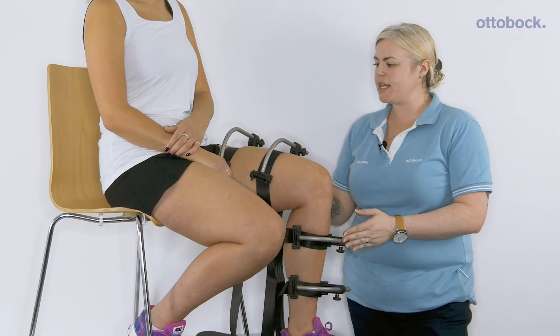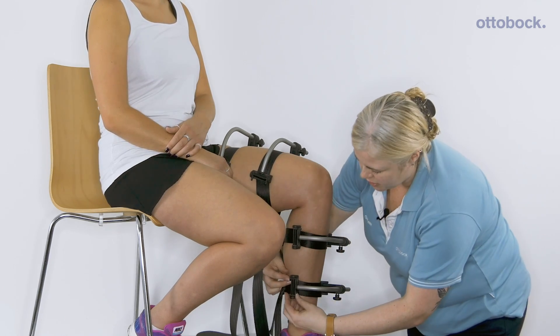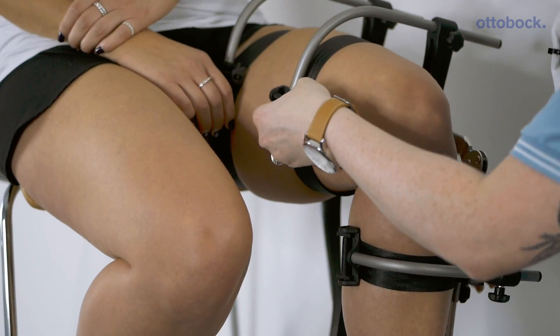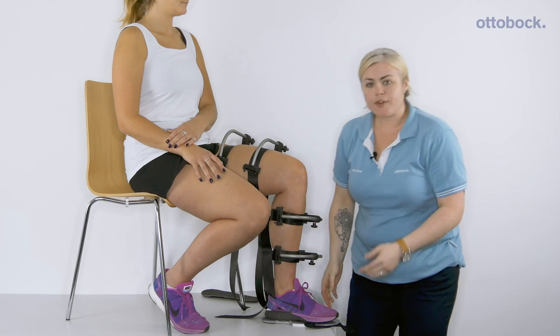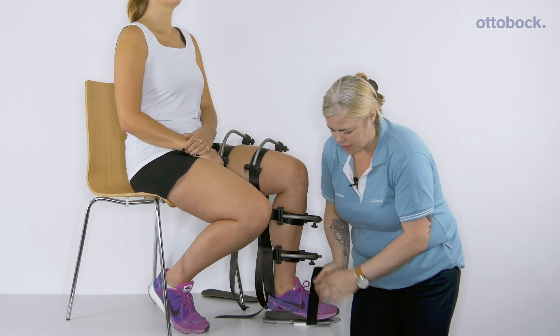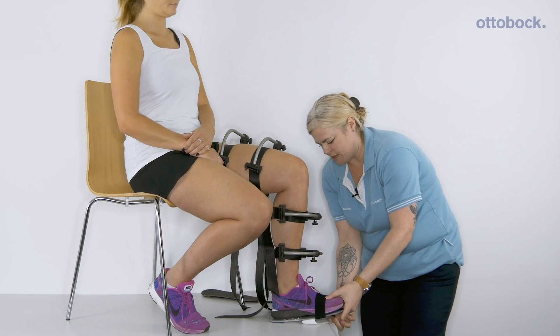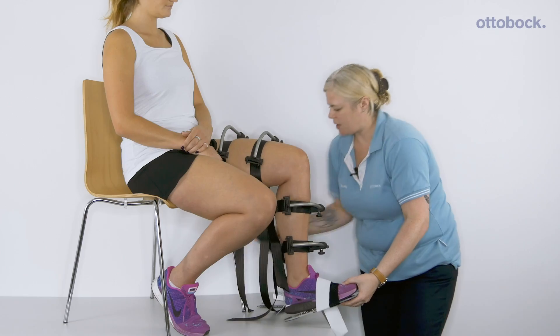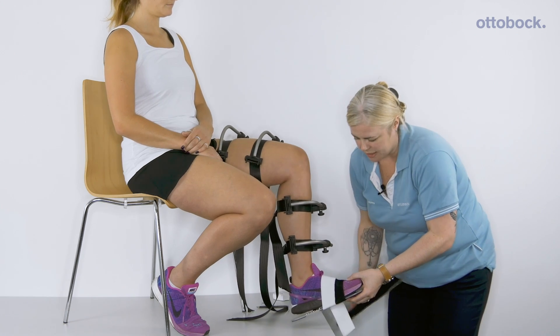Once you're happy with the tension on the straps, they can be locked in on the medial side mechanisms. Finally, we will secure the foot strap with two velcro straps and then attach the walk-in base.